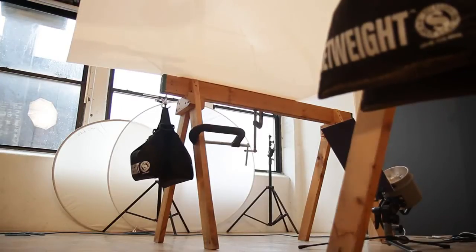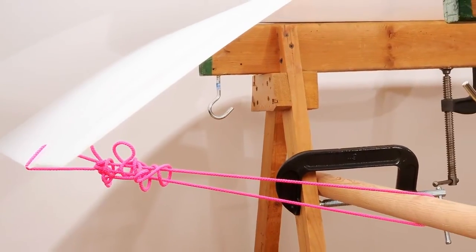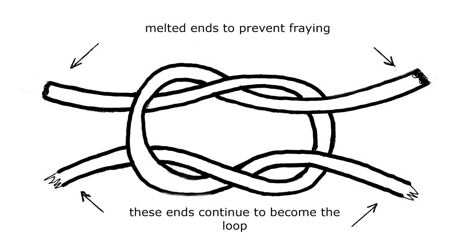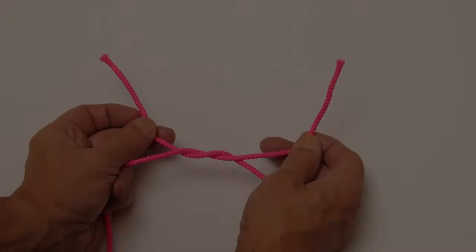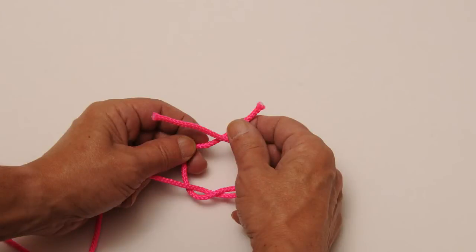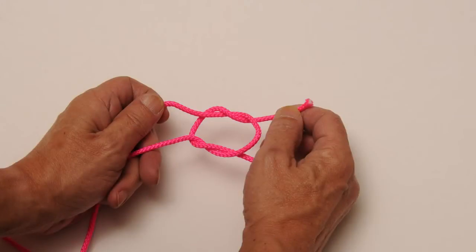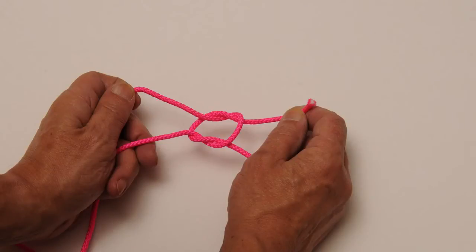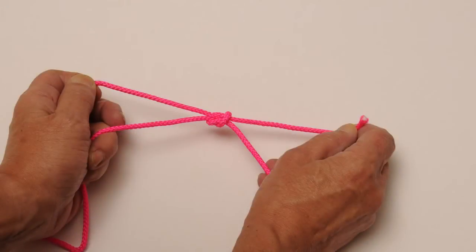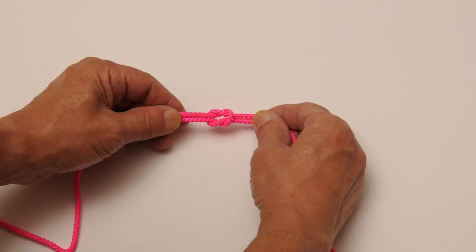We've attached two C-clamps to the front legs of the sawhorses and will slide a closet pole under them. This pole will be tied to the rope that's tied to the plexi. Let me show you how a square knot is made: take the left side of the rope, put it over the right side, and make a simple overhand knot. Then take the right side and put it over the left side and pull the knot tight. It's like two interlocking loops, and that square knot means it doesn't slip.